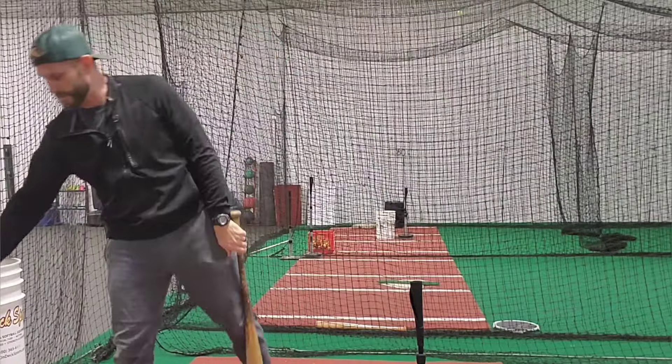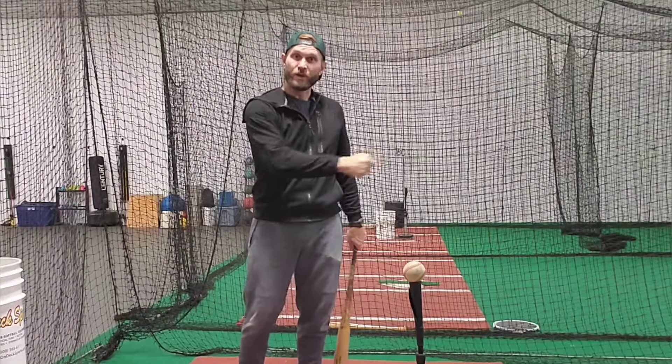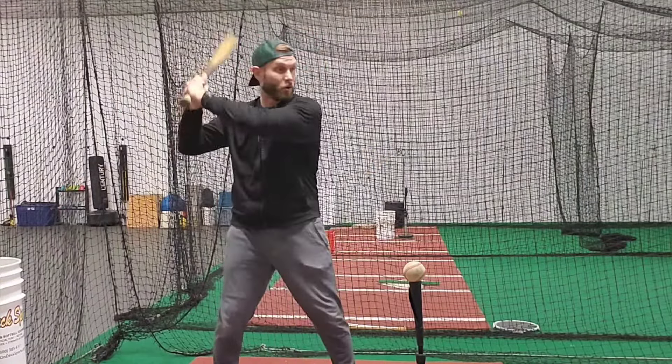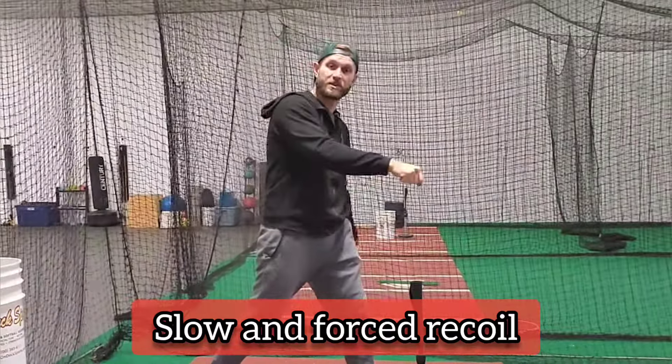Players that struggle with this will have an okay time whipping through the ball, but the recoil will be slow and forced because they can't stop the barrel — because this is a weak position.